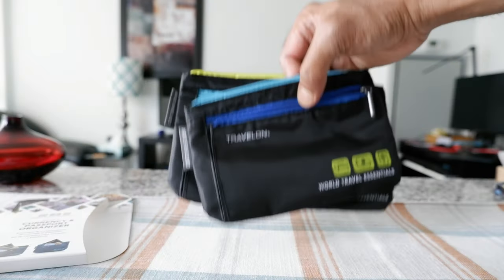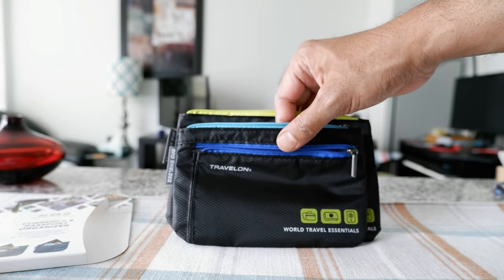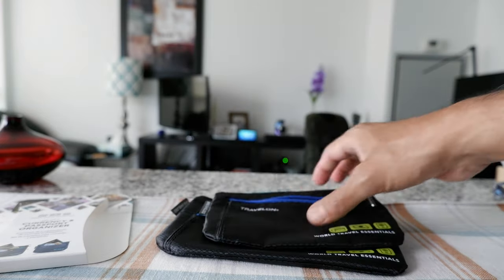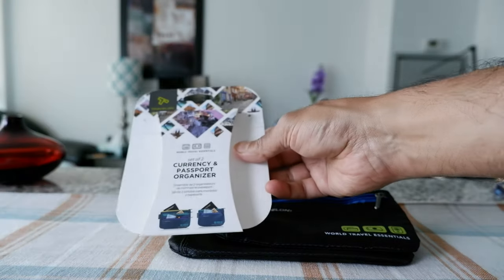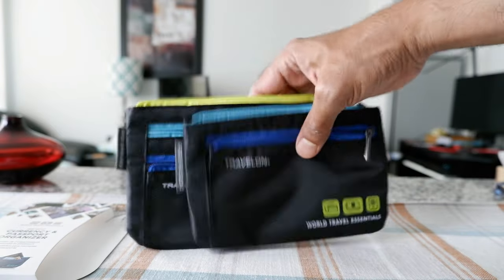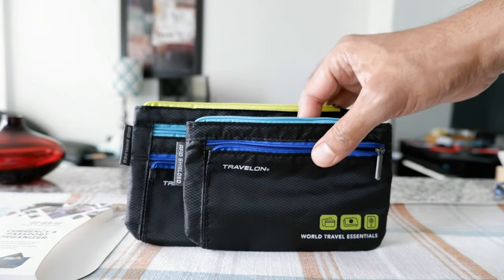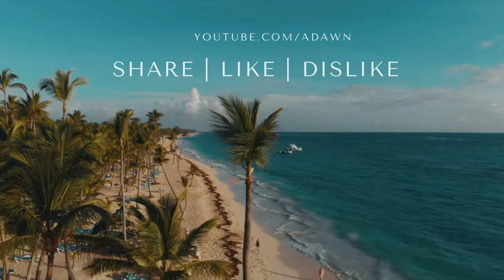These look like part of Travelon's World Travel Essentials series, so they probably have many other products under that line. This is the currency and passport organizer by Travelon. For the next travel accessory video, I'm going to put a link on the screen. I'll see you in the next video — thank you for watching.